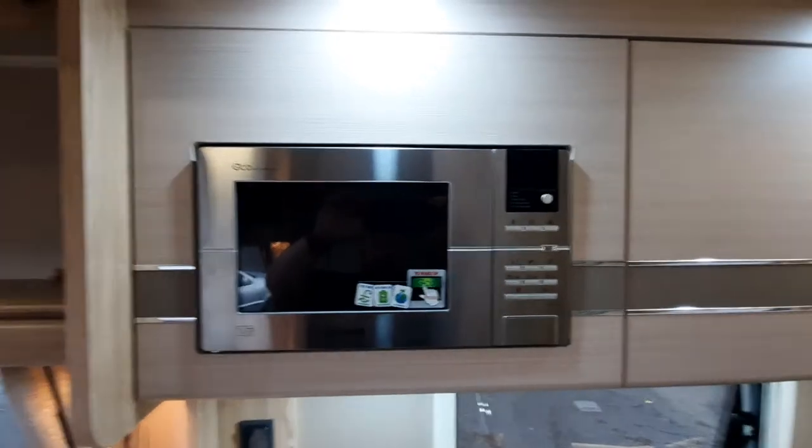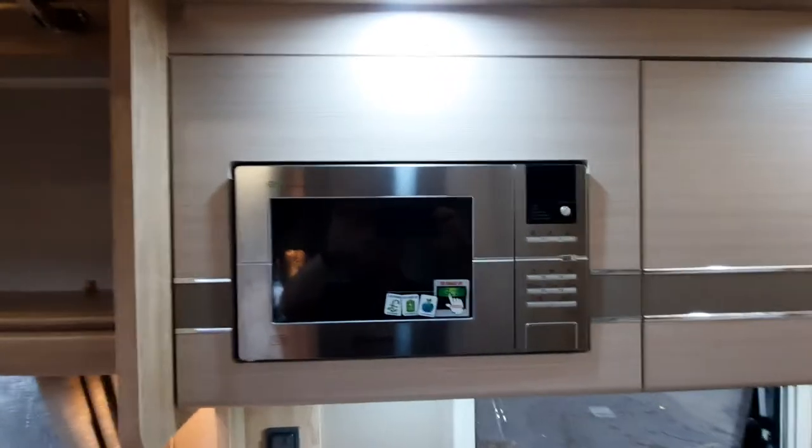Your power for your microwave — the microwave is just located here and will only work on mains electric, so please make sure that you're on mains electric otherwise it will not work.